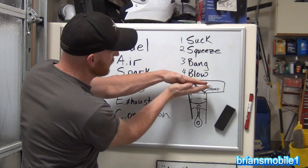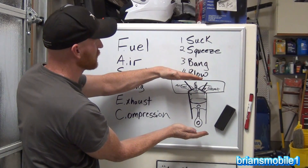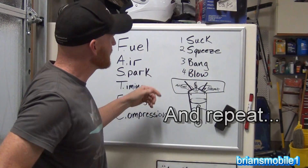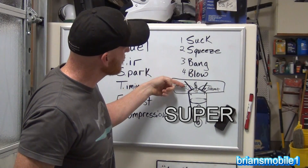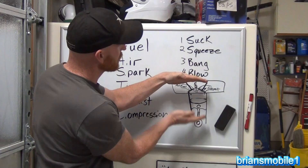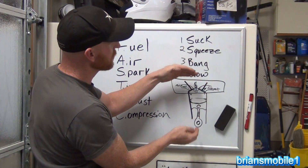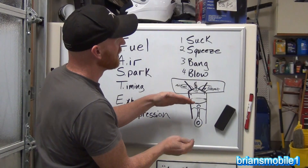So there are four strokes. Stroke number one: suck. Stroke number two: squeeze. Stroke number three: bang. Stroke number four: blow. Air gets sucked in — intake side open, exhaust side closed. Then both valves close, it squeezes. Then bang, it goes down with both still closed. Then the exhaust valve opens and the gases go out.